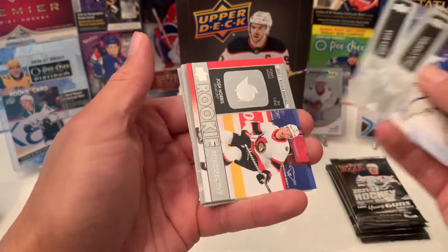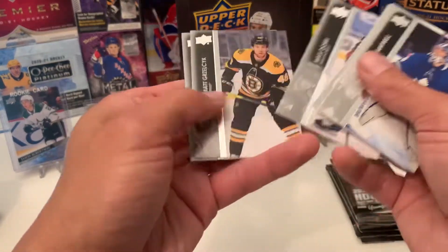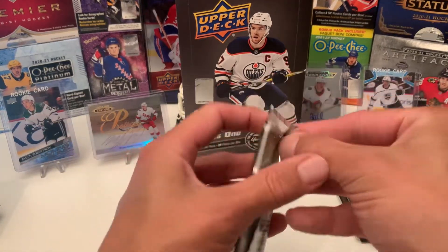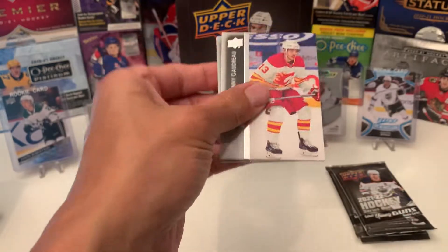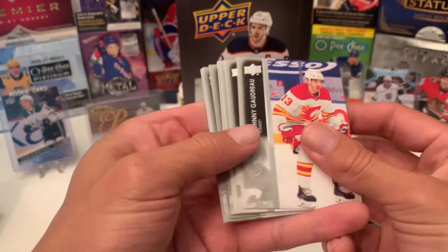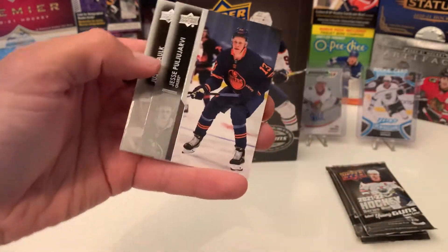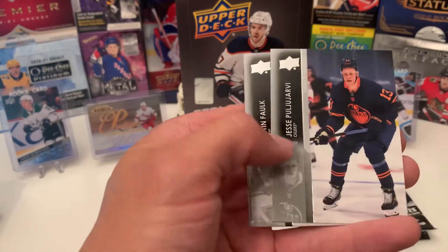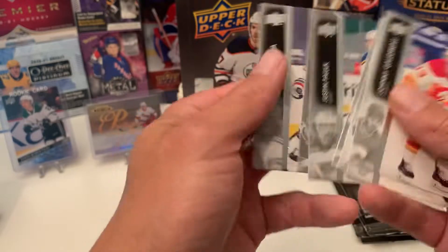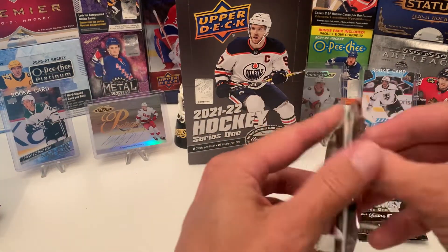Another Rookie Retrospective — Josh Norris. Makes the third one of those, one being gold. Johnny Gaudreau, newly acquired Blue Jacket. And another French variant — so I got two in this box. Jesse Puyarvi. Interesting — I thought it was only one per box.